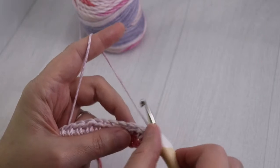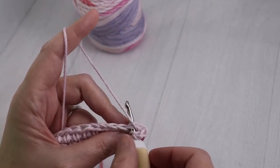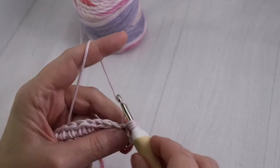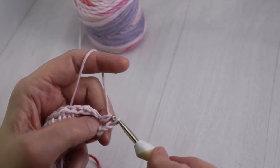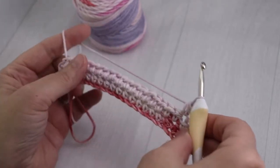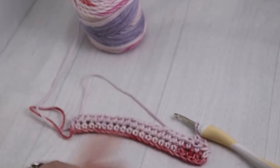Yarn over and go into that little V. Make sure the V is on top of your crochet hook, pull up a loop, yarn over, and go through all three. Continue doing that until you feel comfortable. Once you think that you've mastered the half double crochet, come back and I will teach you how to double crochet.